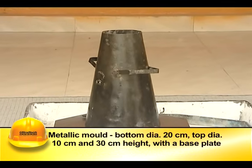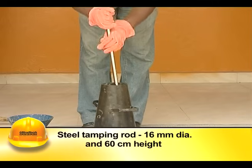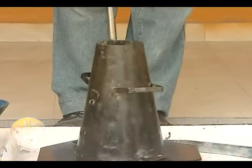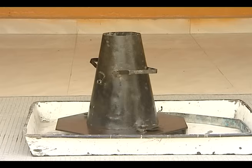The apparatus for conducting the slump test essentially consists of a metallic mold in the form of a frustum of a cone with a base plate. A steel tamping rod of 16 millimeter diameter and 60 centimeter height is to be used for compacting. The internal surface of the mold should be thoroughly cleaned of moisture and any hardened concrete before commencing the test.